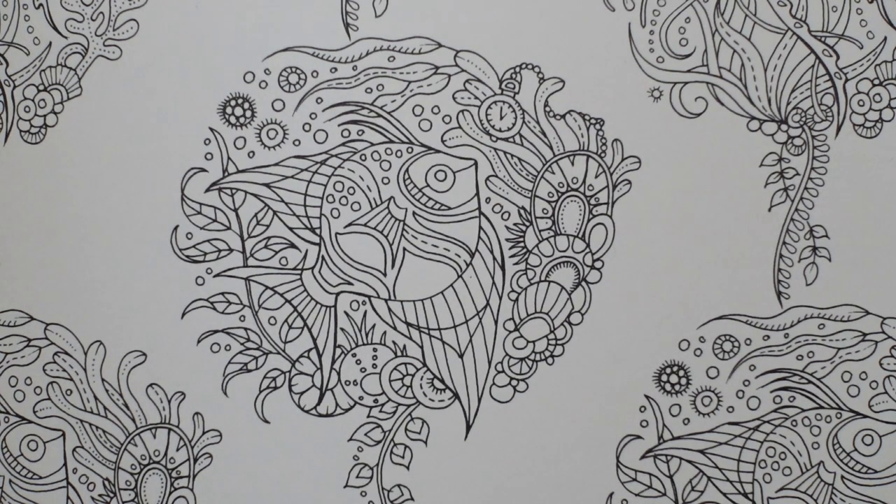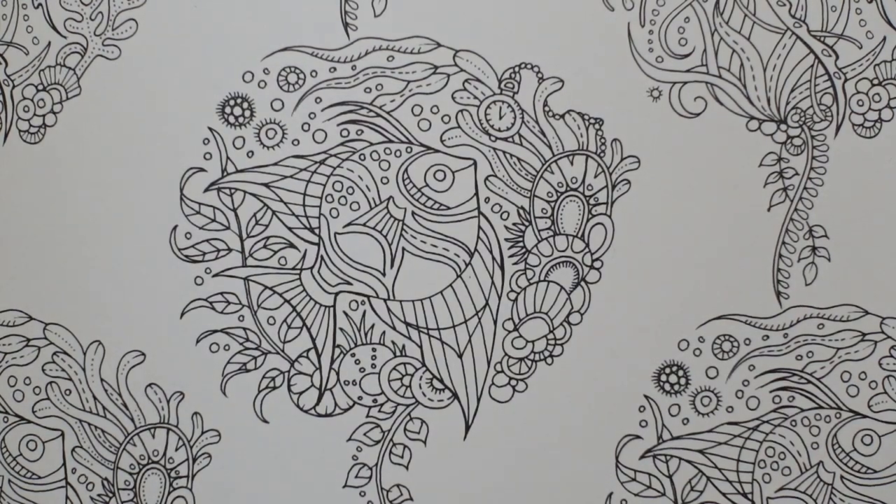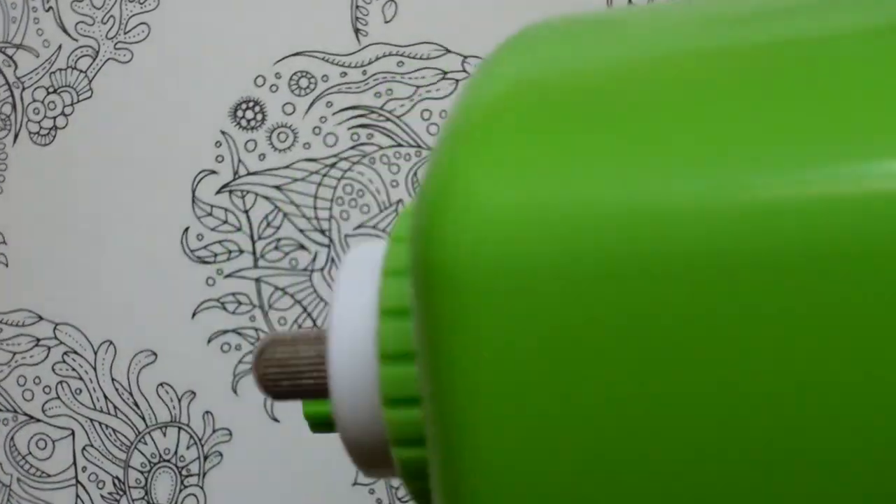I saw someone the other day who had coloured a fish with brown, orange and yellow — it looked really pretty, so I want to have a go at that myself. It's quite a different way of colouring. I'm going to be sharpening my pencils quite a lot because this is a complex page, so it may not be quite such a relaxing-sounding video. I'll be using my lovely DAO 133 sharpener, which I was gifted recently.